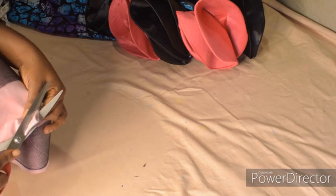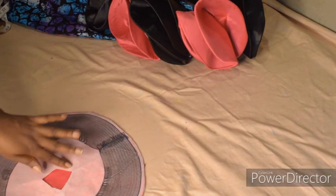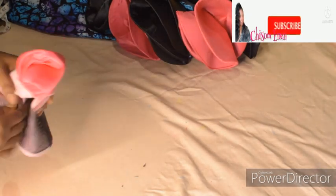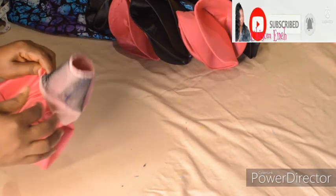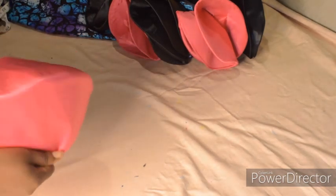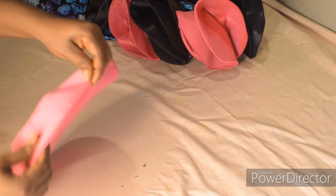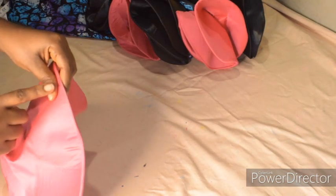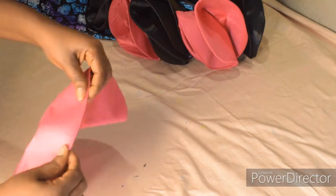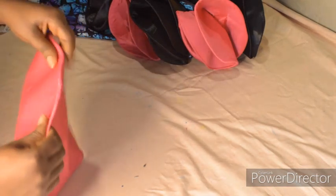I'll cut something like this, and with this we'll be able to turn it. After cutting, the next thing is to turn to the right side. This is the reason why you need to stitch at the very edge of the crinoline — so that by the time you turn, it will not drag this side inward. The whole thing will blend and the edge will relax very well without any stress. After turning to the right side, this is what I have.